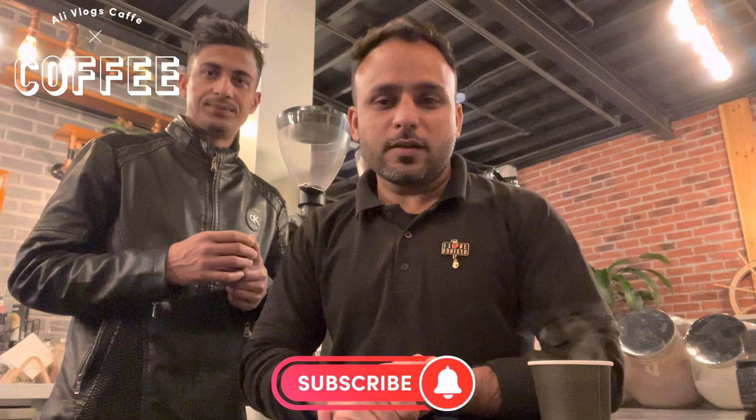So I hope you guys like this video. If you like this video, please like and comment. If you're new here, please subscribe to my channel. Thank you for watching. Assalamu Alaikum, see you in the next video.